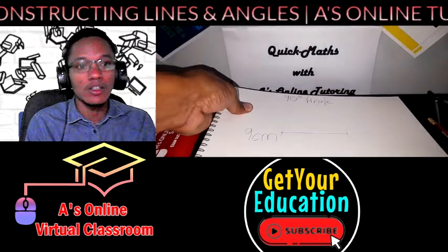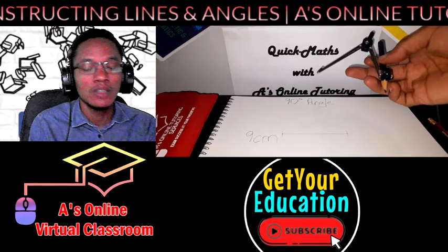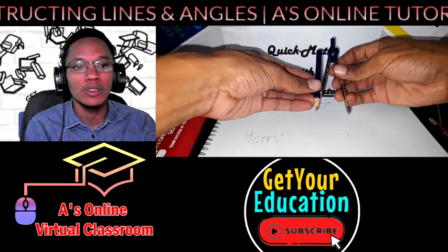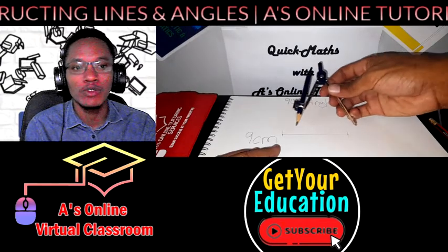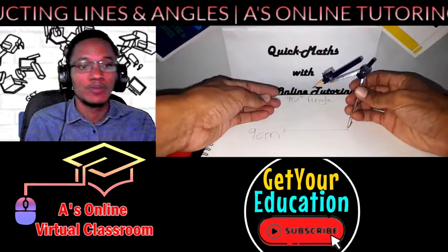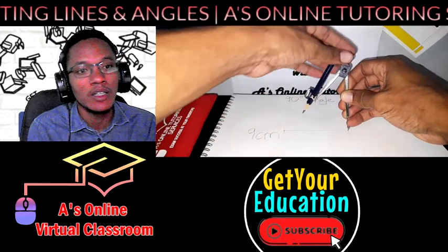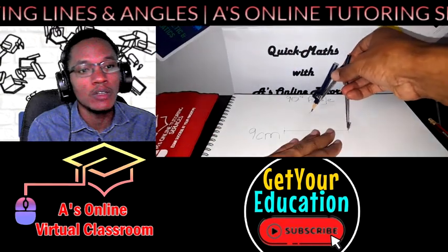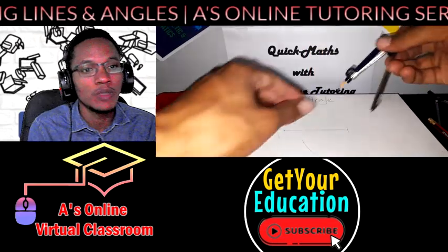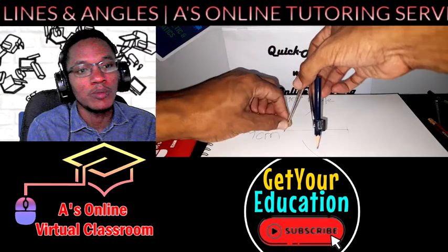Now we're going to cut that line and bisect it coming down the center, giving you a perpendicular angle to that nine-centimeter line, using only compass and ruler. What you have to do is open up your compass to more than half of your line — it could be any distance, any width, as long as it is more than half. Put your tip at one end of the line and make a curve on top and a curve below.